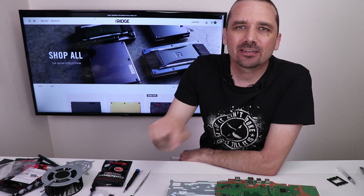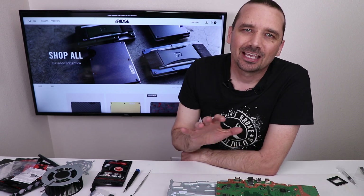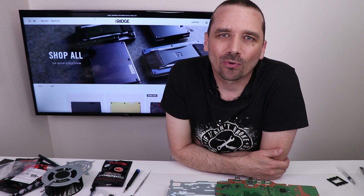I hope that answered all of your questions about the PS5 liquid metal. If you still have more, leave them in the comment section below and I will answer as many as I can. If you like this type of video, I have a video where I put liquid metal into a PS4 Pro — I'll leave it up on your screen now. Thank you so much to the Ridge Wallet for sponsoring this video. Thank you for watching and I hope you have a good one.